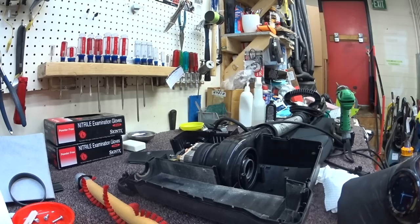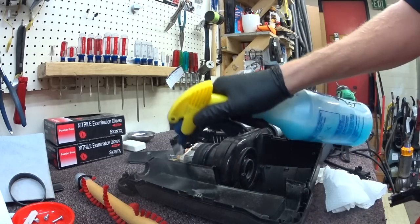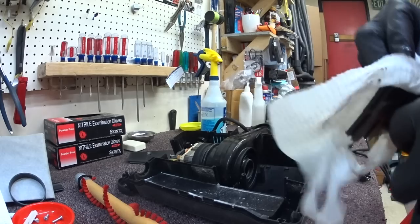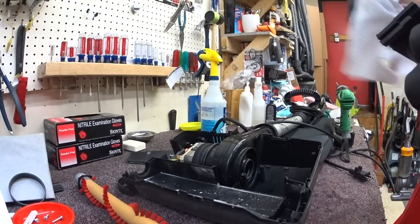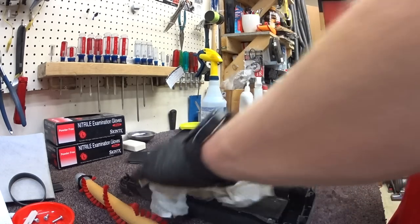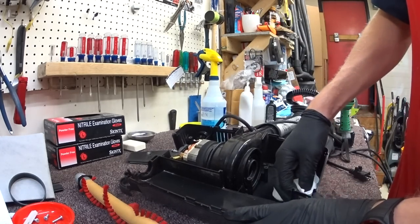We're going to clean this out. Oreck used to advertise that they were the easiest vacuum to fix, and I don't know if that's necessarily true, but they're definitely in the top ten easiest vacuums to fix.